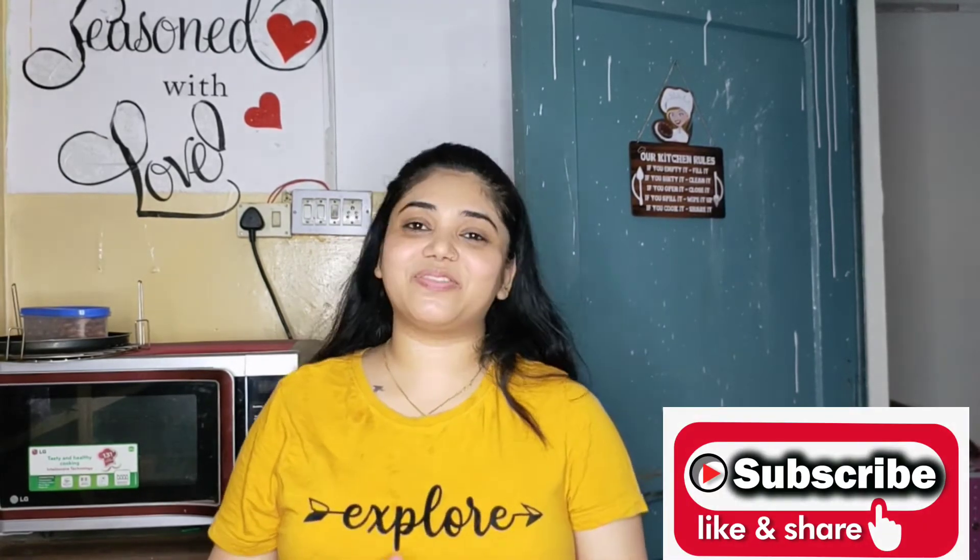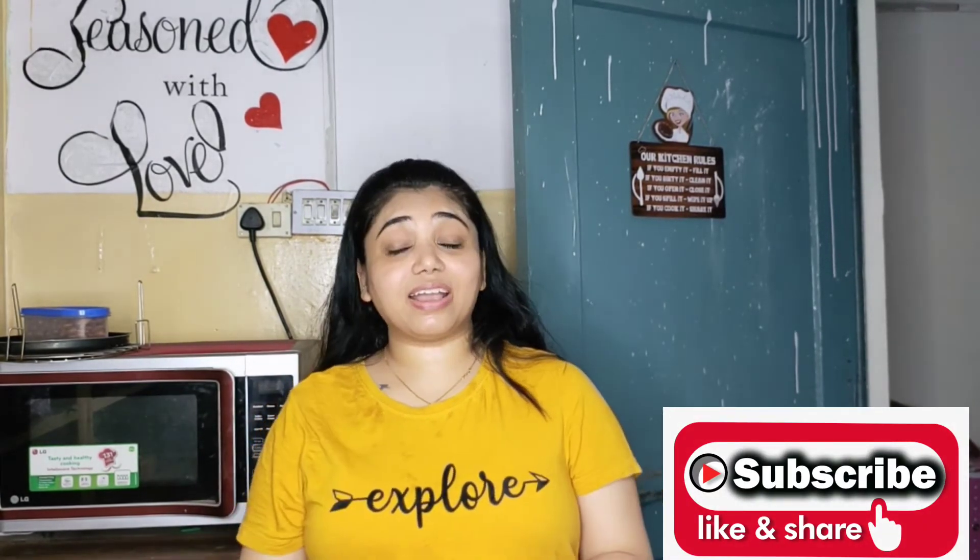So guys, if you like this video, subscribe to my channel, like this video and press the bell icon for notifications. Whenever I upload a new video, you will get a notification. Guys, meet you soon on my next upload. Till then, bye bye and take care.